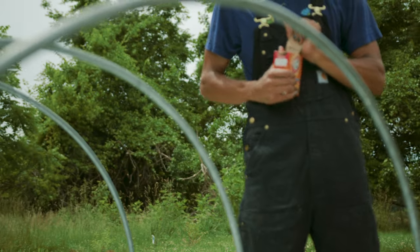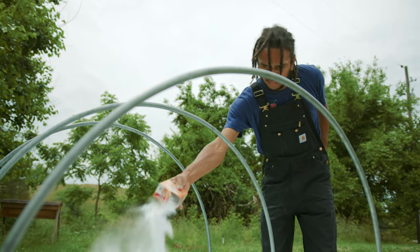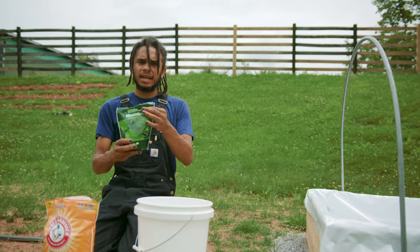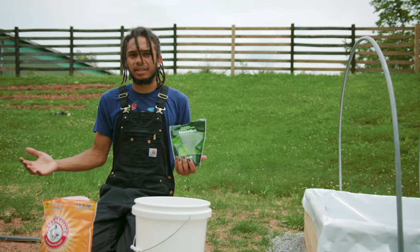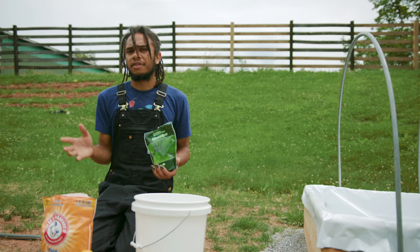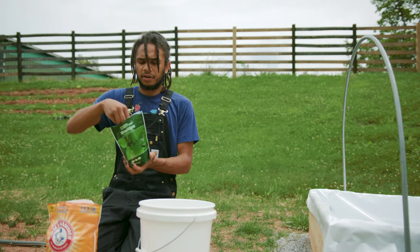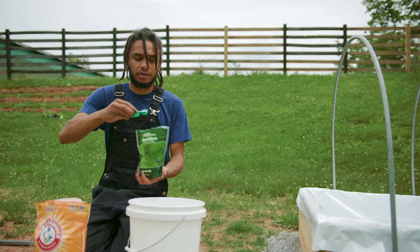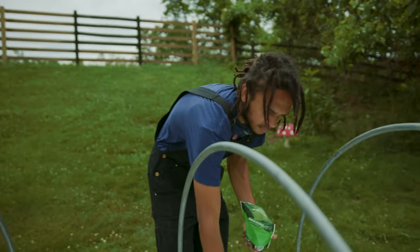Spirulina is an extremophile, which means it can grow in extreme environments where other organisms won't grow. This makes it one of the safest algae species to cultivate, because the pH we need to keep it at is higher than most organisms would want to live. The next thing I'm going to add is my nutrients — I use a vegetative plant nutrient, specifically a nutrient salt-based nutrient. Cyanobacteria evolved before there was much organic nutrient on the planet, and they evolved around utilizing nutrient salts. If you want to go the route of organic spirulina, I'd recommend setting up a biogas digester and using the liquid effluent as your nutrient base. I'm going to add one teaspoon per five gallons of this Maxi-Gro nutrient mix — vegetative, not bloom, since spirulina doesn't produce fruits or flowers.